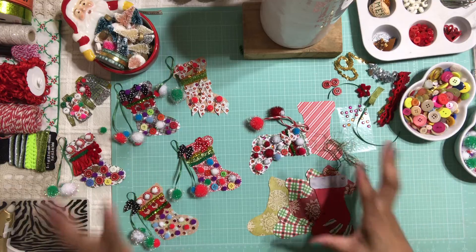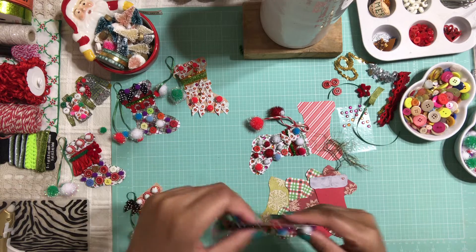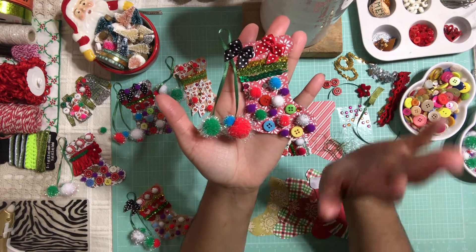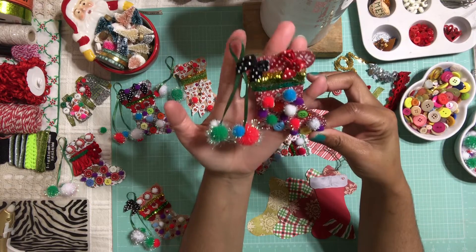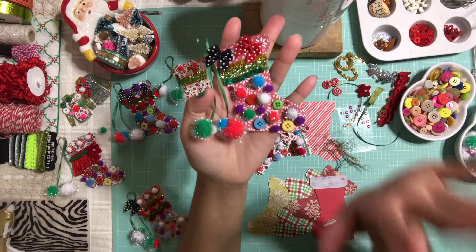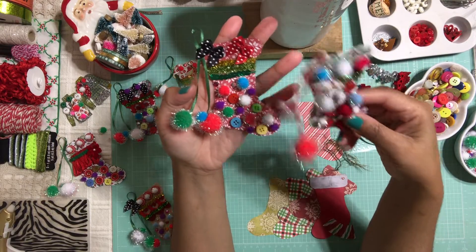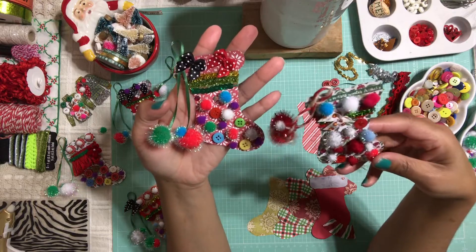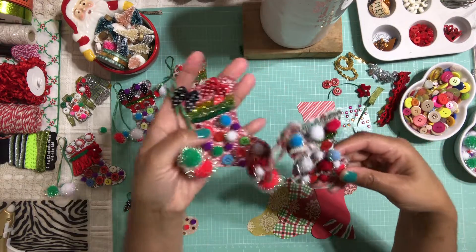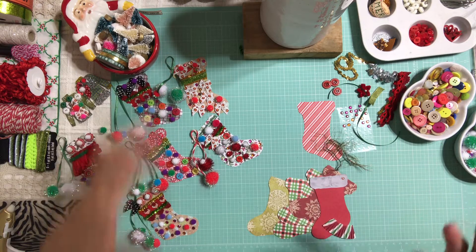So I decided to create these really super adorable ugly Christmas stockings — I know, right? They're just so cute, I love them, I think they turned out absolutely adorable. They are so cute to use as embellishments, maybe you want to mail them to your pen pal. These are absolutely adorable to use as a Christmas card or even a Christmas tag. There are so many ways that you can use these.